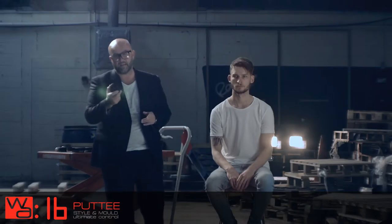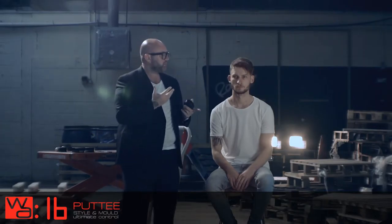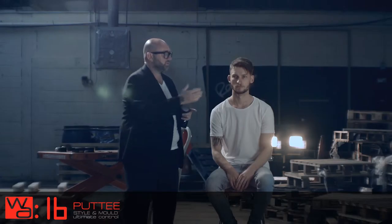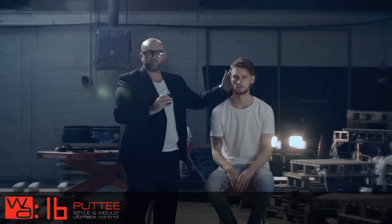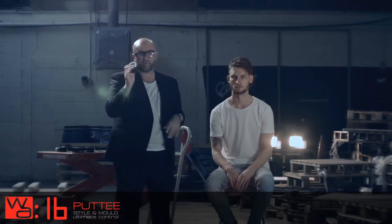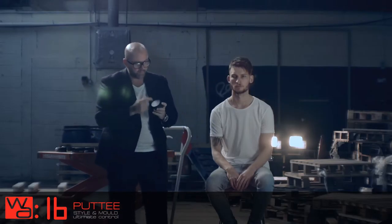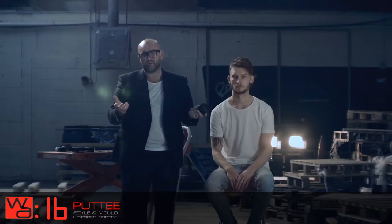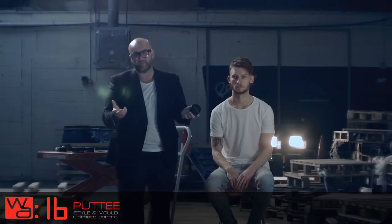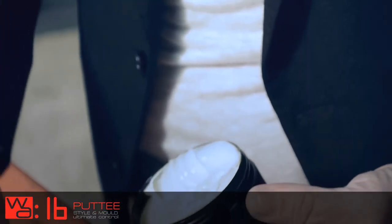This is number 16, again a new addition to the range. This is our putty. What I'm going to show you on Daron's hair here — we're just going to work with it quick. I've just applied a little bit of water, dried his hair off, and applied a little soft mist. This works really well if you've got a little bit of water to work with it as well. With the putty — another number in red, 16 — there's only going to be one number 16 that's ever played football and that's Roy Keane, Manchester United, so that's why we've got this as a number 16. I'm just going to work the putty through.